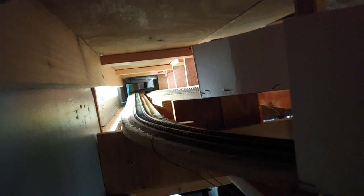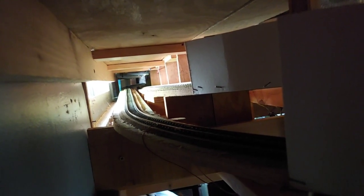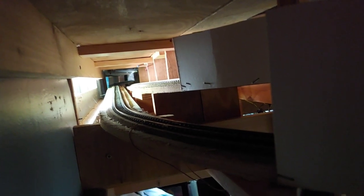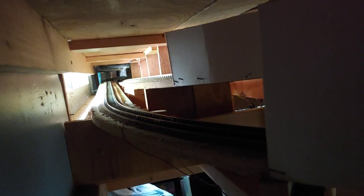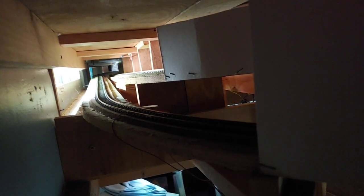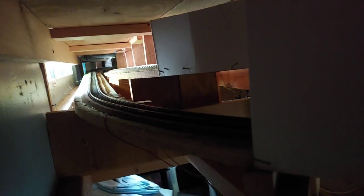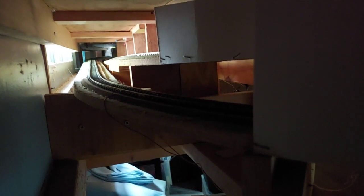I have two tunnels here on the layout, one below the other, and they're over ten feet long. It's impossible for me to get in there and clean the track. The layout and those tunnels have been around for approximately 19 years, and I've never used any kind of track cleaning tool on them at all — I've just cleaned them with my track cleaning cars.